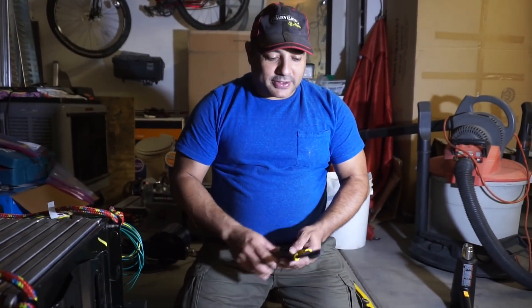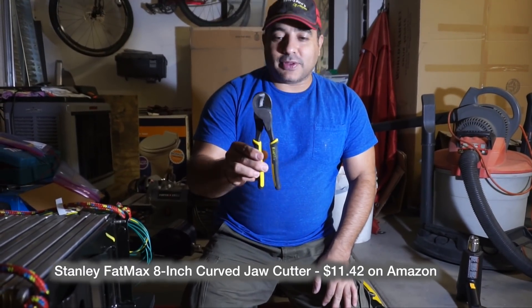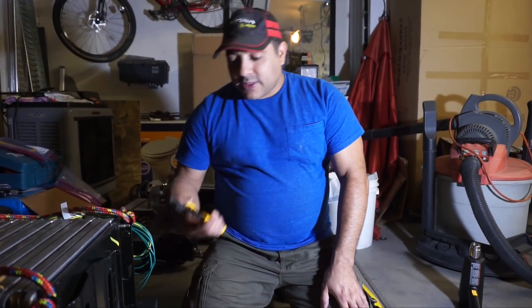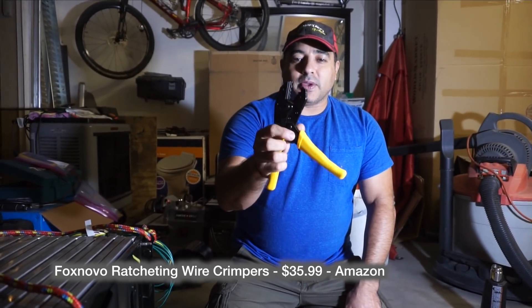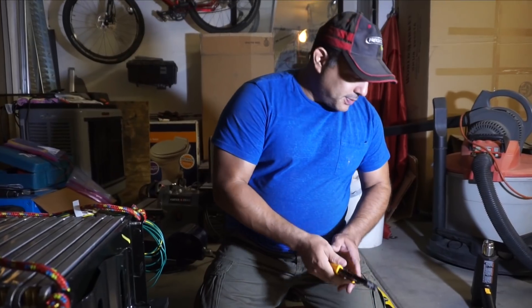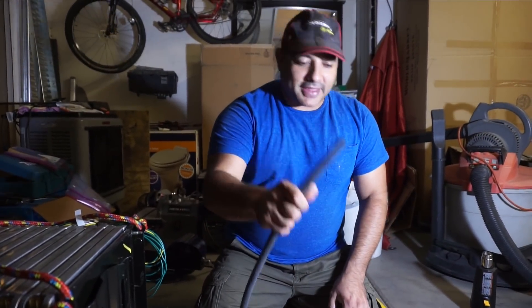The problem is I've never dealt with this kind of cable before, so it requires some special tools. We have these pliers which don't look that big, but they cut through this stuff like butter. This was the crimper we used for the small crimps and to crimp all the BMS wires on. This worked perfect, but there's no way it's going to work on something like this.